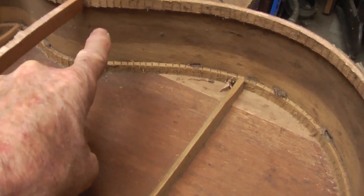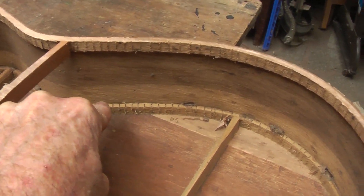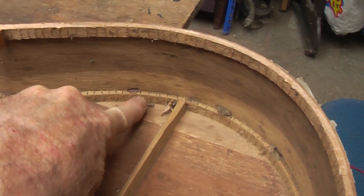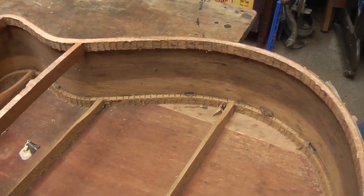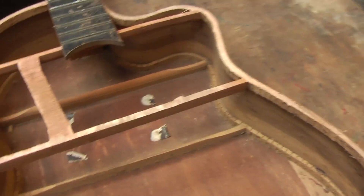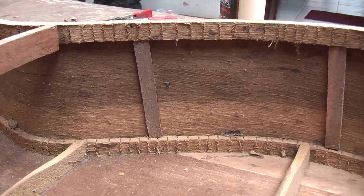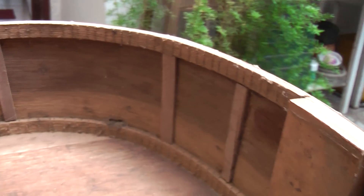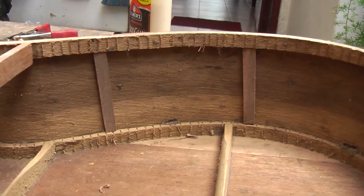So I am going to take advantage of the situation that the lid is off, to be able to put some thin supports going down there to give support to the grain, so that if it gets any hits, it won't crack along the body. Here are some sticks to prevent cracking like did actually happen there. So hopefully that will help. Next, the ribs.